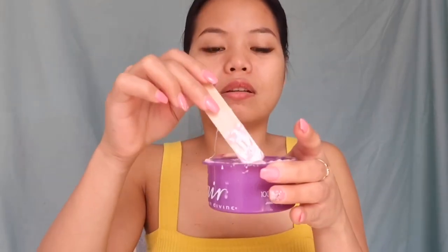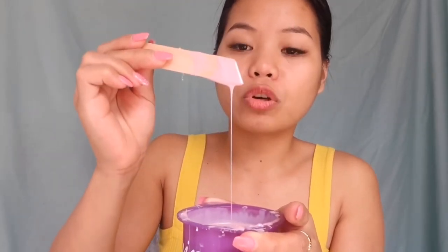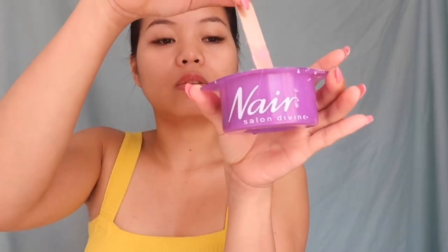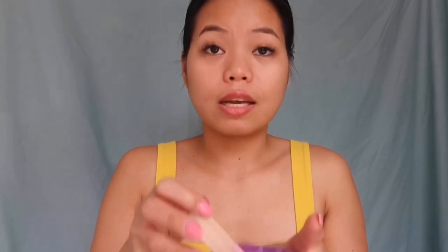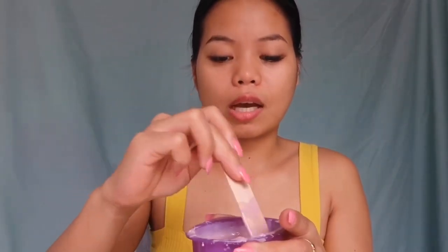Mainit. So I just put this in the microwave for a minute and 30 seconds. Hindi agad dapat ilagay kasi medyo mainit pa siya. Gusto mo yung paglagay mo medyo sticky siya — hindi yung parang watery na at nagdi-drip siya. This is currently what I'm using — it's called Nair Salon Divine. I got this from Chemist Warehouse, I think this cost me $7. It has a lot in it so it's worth it. If ikaw ay nag-wawax, I recommend this one.